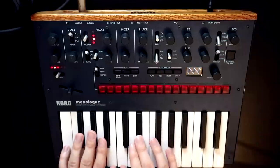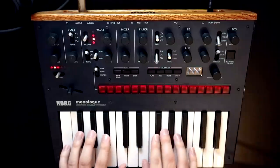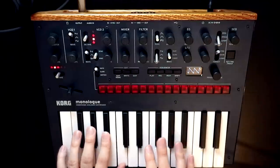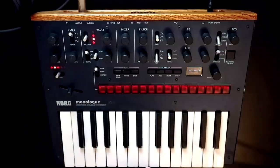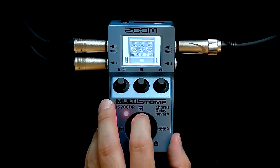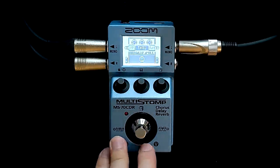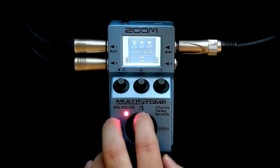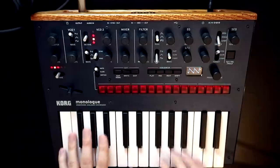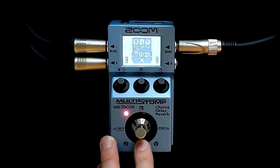I also looked for the mangled space reverb, but some effects are showing as 'through' because we've run out of DSP for those. I'd added the dive bar earlier, so we're out of DSP for mangled space now — we'd need to delete one of the other effects. Let's go back to the plate, because that was a nicer sound.